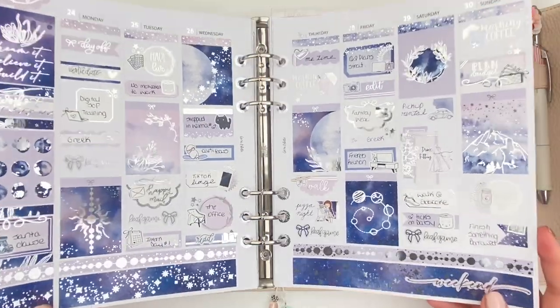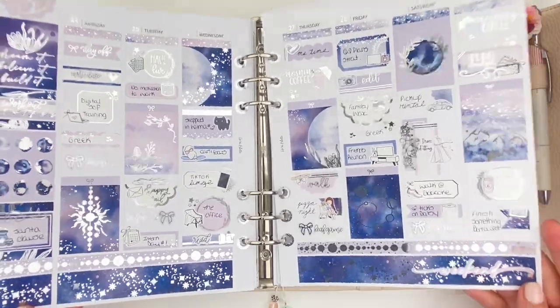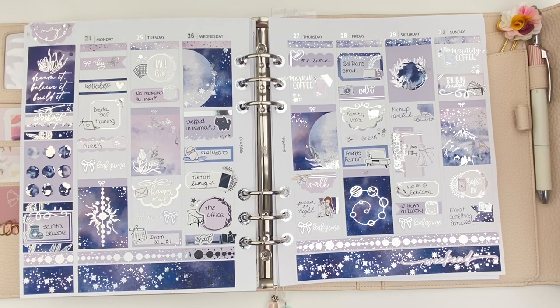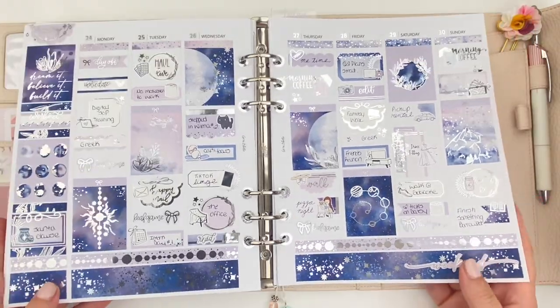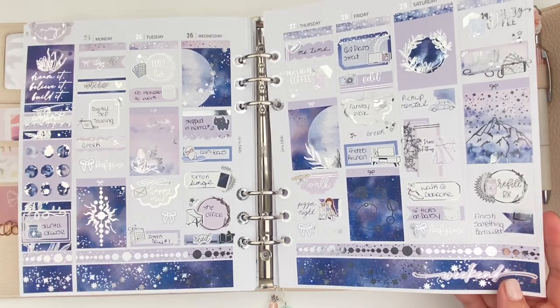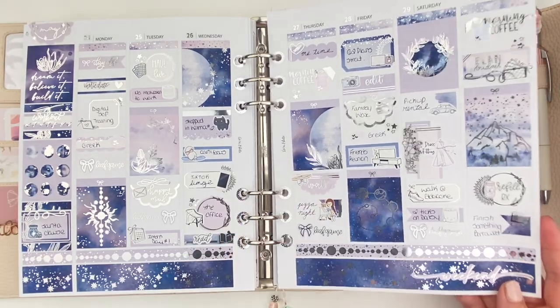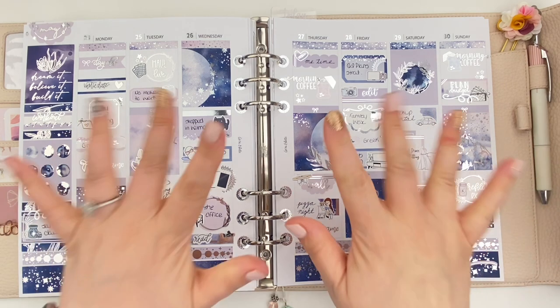Here is the spread in full. Wow — that silver foil is outstanding. I really do love the way this spread turned out. The vibrant blues and purples are just absolutely gorgeous, and I think that's really what is making the silver foil pop so much. It just looks amazing. Thank you so much for joining me today — I really do appreciate it. Don't forget to like, comment, and subscribe, and check out the description box below for all of my coupon codes and referral links. Talk to you soon. Bye!